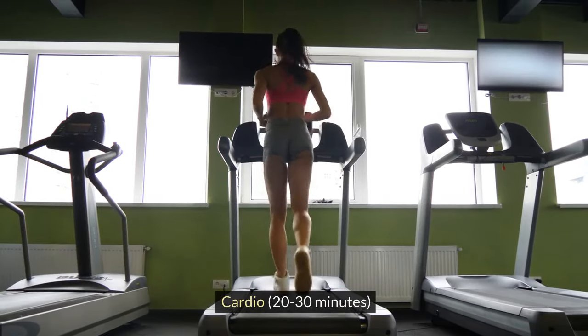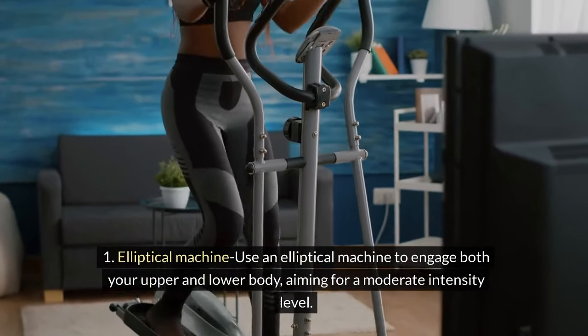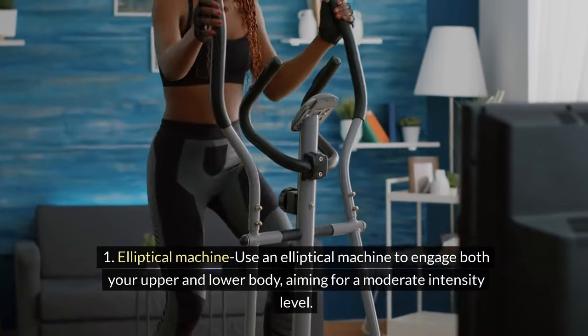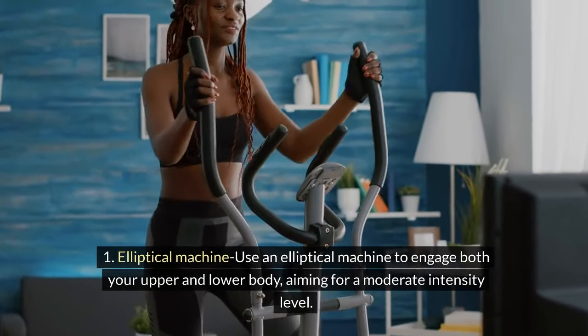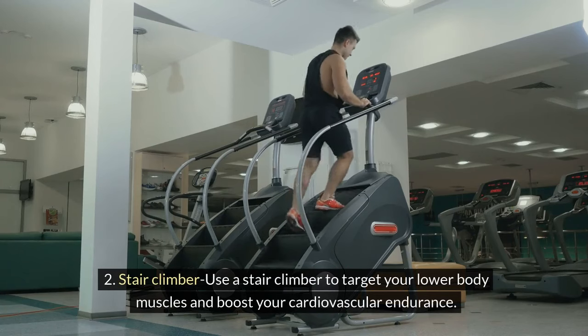Cardio, 20-30 minutes. 1. Elliptical Machine: Use an elliptical machine to engage both your upper and lower body, aiming for a moderate intensity level. 2. Stair Climber: Use a stair climber to target your lower body muscles and boost your cardiovascular endurance.